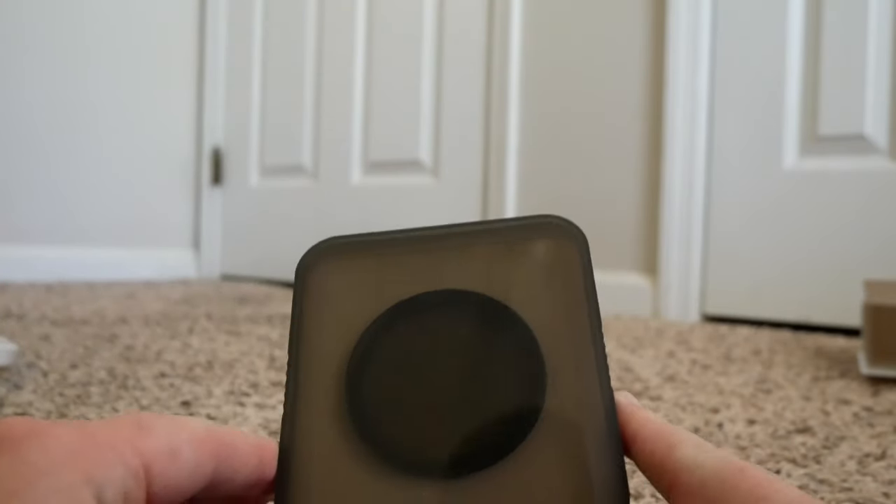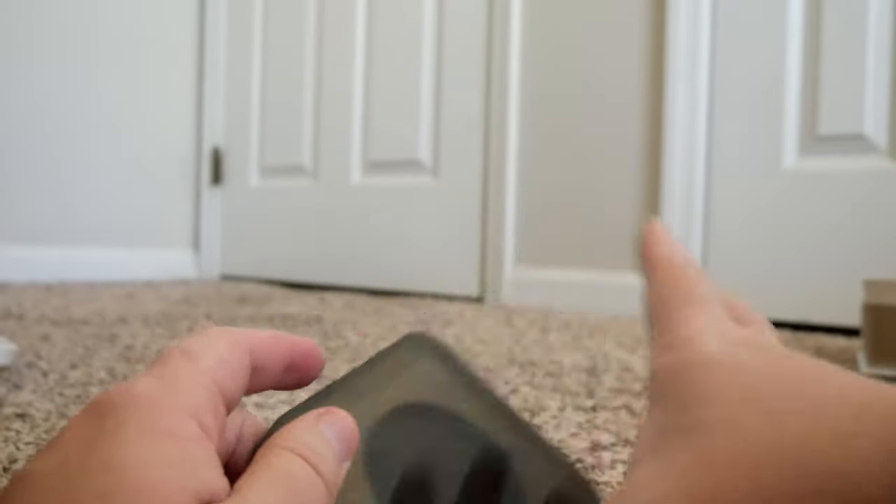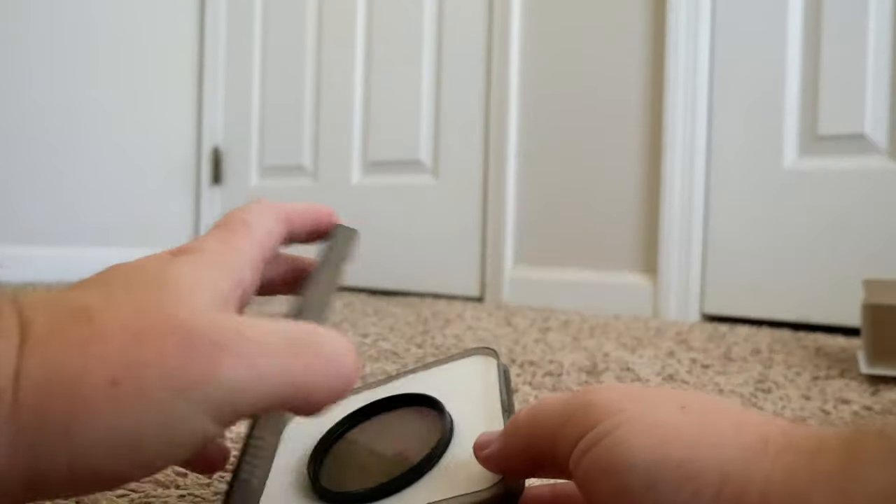Let's get on with the pièce de résistance — this is the filter itself. It comes with this really cool case. It actually looks a lot better than my other filter cases, which are more just little circular things. This is like a primo freaking case, and it just popped open like so.